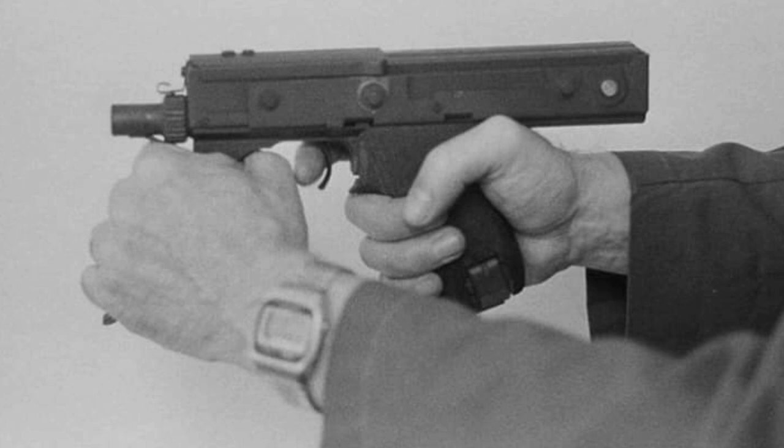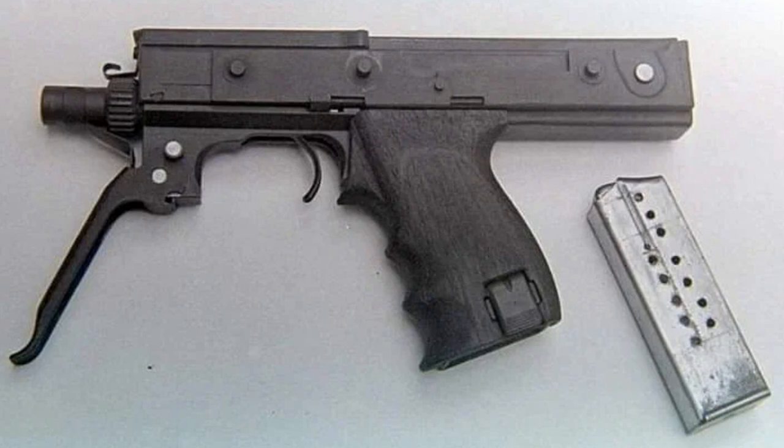Ammunition is fed from a detachable box magazine located at the top of the grip, which holds 15 rounds of 9x19mm ammunition in two rows. It was intended to accommodate 25 and 35 round magazines. The magazine release button is located on the left side of the grip.